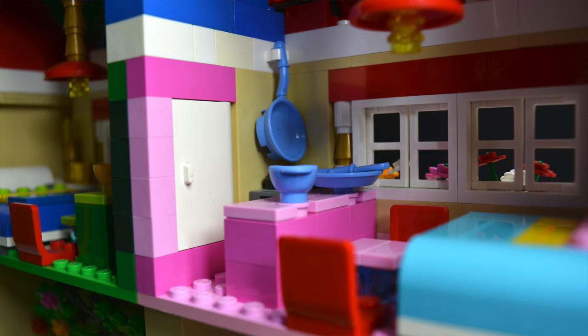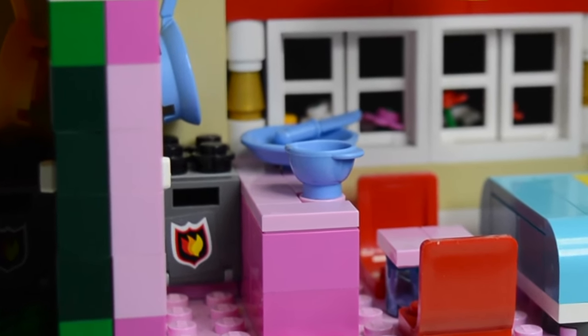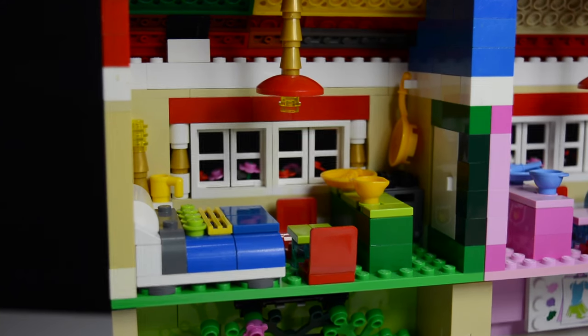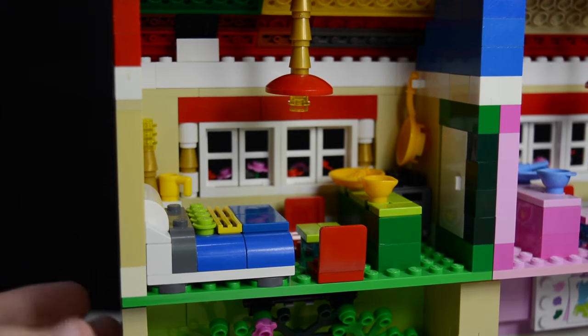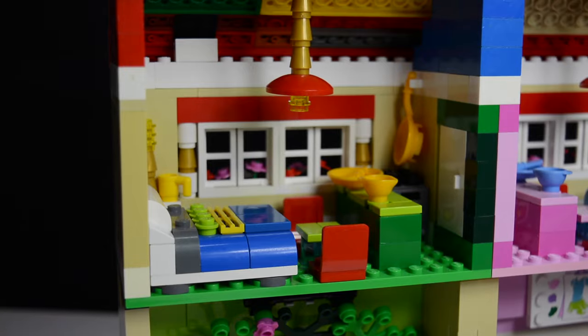Beside the bed is a nightstand with a cup and a light for reading. Next to that is a small kitchenette with a fork, knife, dish, bowl, frying pan, stovetop, stove underneath, and a small counter. Next to that is a little seating area continuing the pink and purple color scheme. A big hanging lamp lights up pretty much the whole room. In the pink apartment, there's also a fridge that does open up.